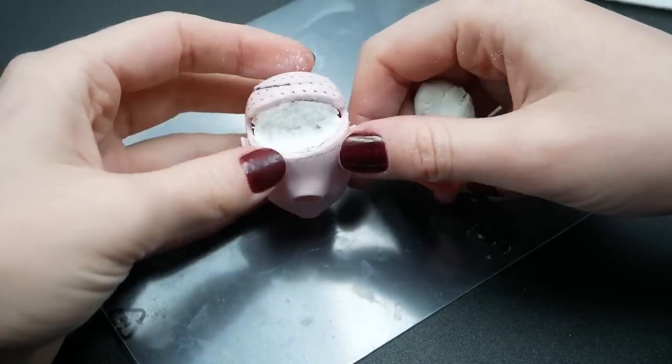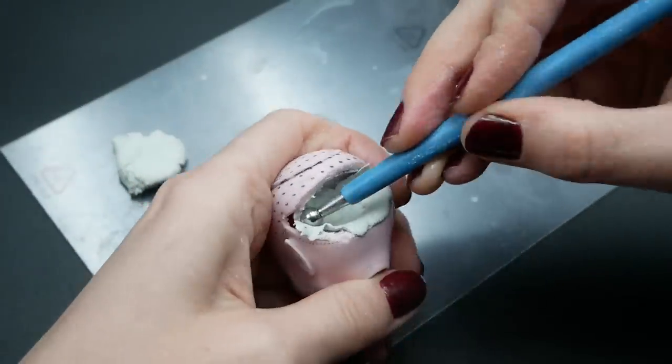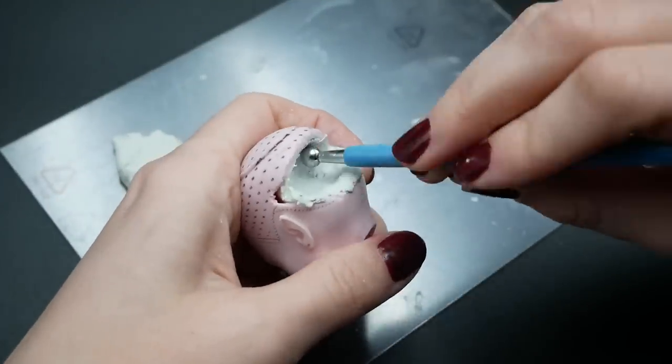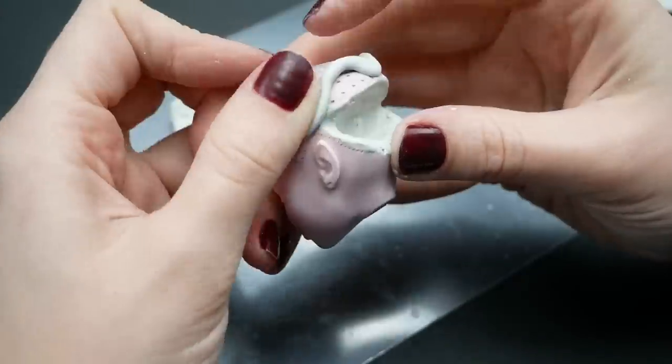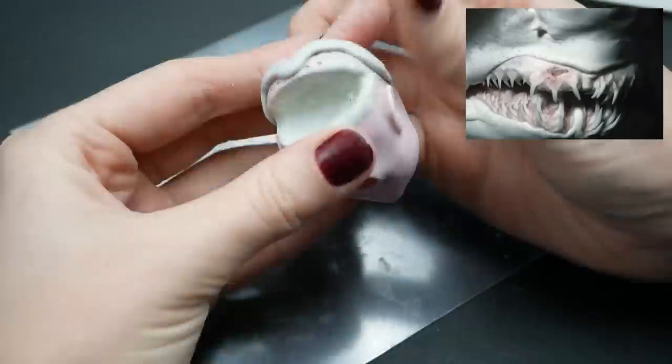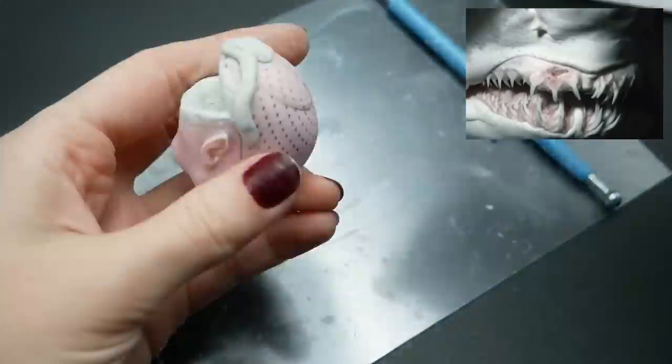Then I apply a thin layer of epoxy to smooth up the form and sculpt the mouth, working my way from mouth and tongue to the teeth. As a reference for sculpting I used photos of shark teeth, because in my opinion they have one of the most fascinating jaw structures.